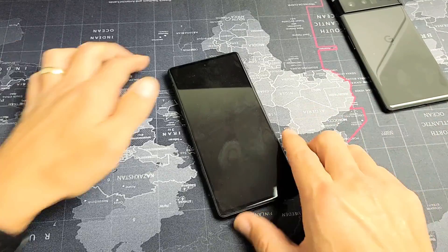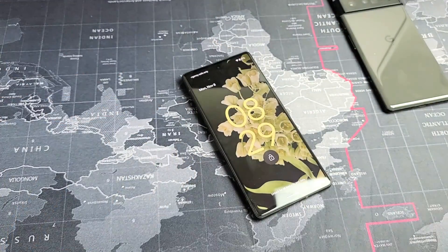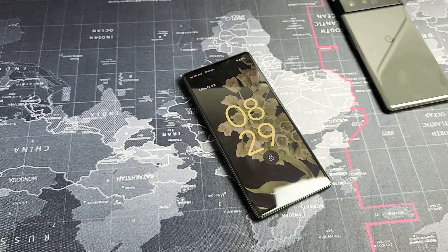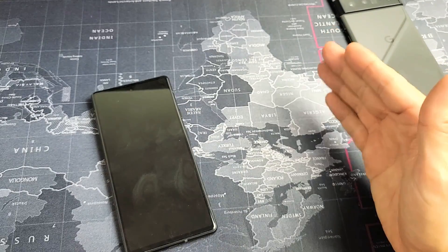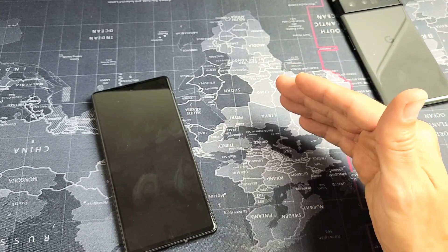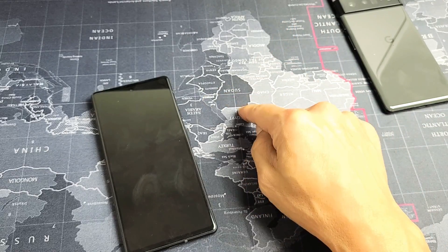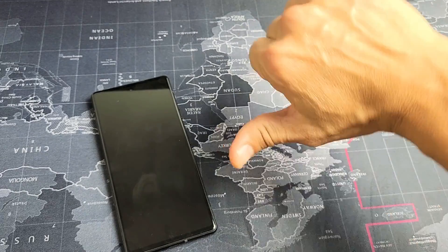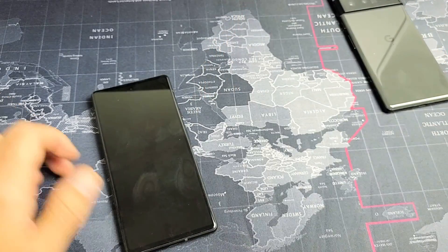Also, if you have a screen protector on here, take that off and then start with every single step again. If you followed all of these steps, I'd say at least 70% of you should now be out of the boot loop. If this worked for you, give me a thumbs up and comment which method worked so others can see. If it didn't work, give me a thumbs down — we should have a 70-30 ratio. Good luck, guys.